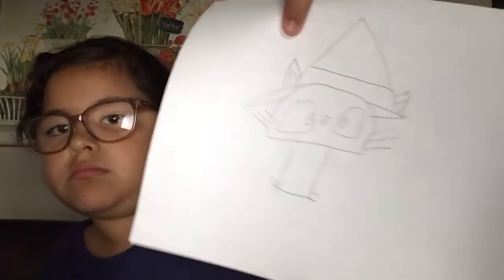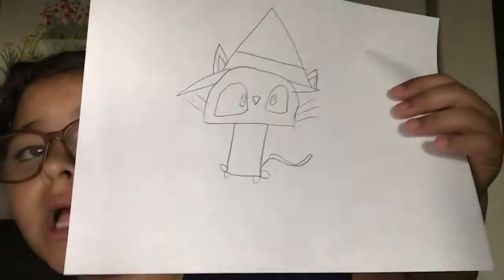Next are the whiskers — add three whiskers like this. Next is the tail, do it like this, and that's done with the cat!